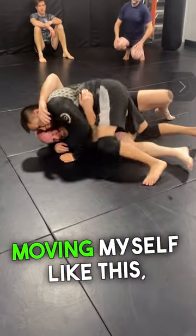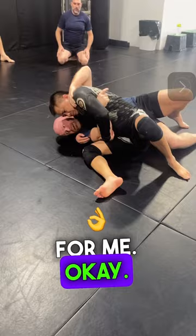Moving myself like this, he pops the knee out, and this becomes a big problem for me. Now, during the motion of me starting to create tight positioning and bridging,